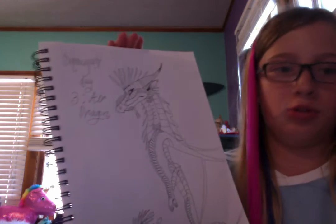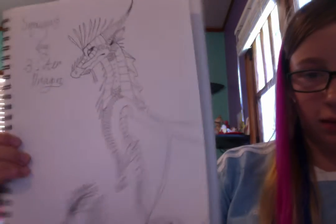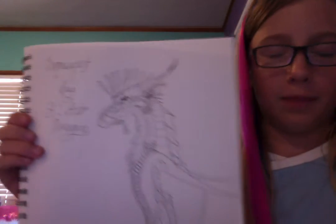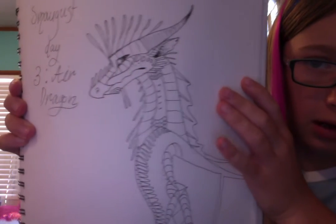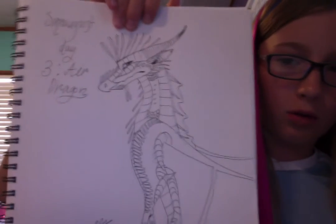That's what happened. I really like it. This kind of wind dragon — I'm not going to give it a name — sometimes has freckles, as you can see, like on the ears, sometimes on the head. Yeah, it's my wind dragon or air dragon.